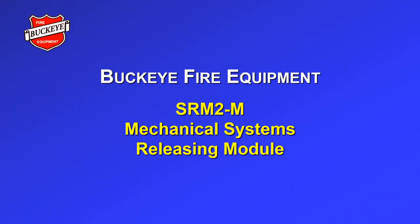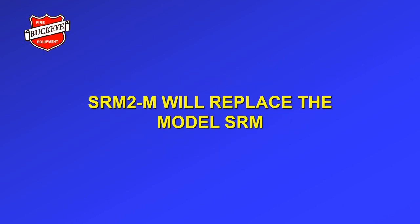Introducing the SRM2M, the next generation of mechanical systems releasing module. The SRM2M will replace the SRM. After the introduction of the SRM2M, the SRM will no longer be available.